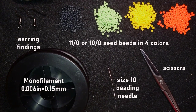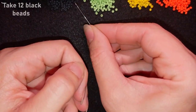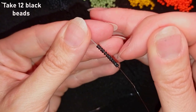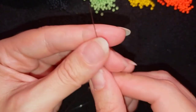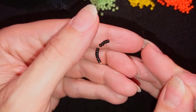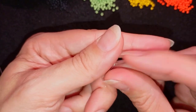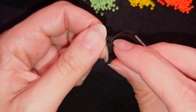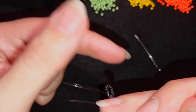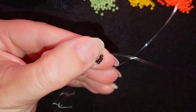Now I'm going to take about an arm span of thread on my needle. I'll pick up 12 of these beautiful black beads and slide those down. I'll stick my needle in my mat and make a knot — making a loop, going twice through the loop I've made, and pulling. Then I'll make one more knot just to be sure it's nice, tight, and secure. In my next step I'm going through some beads in this direction to form the circle.